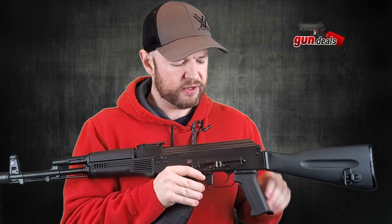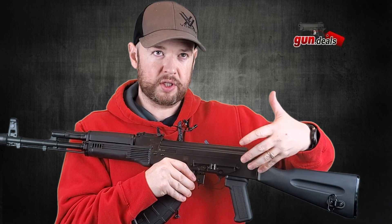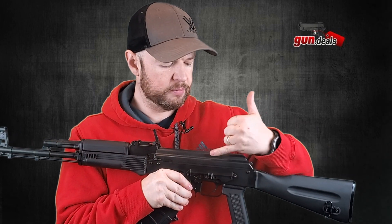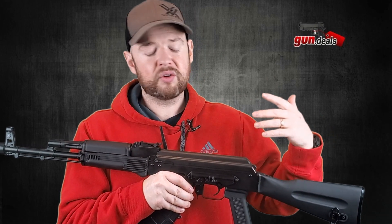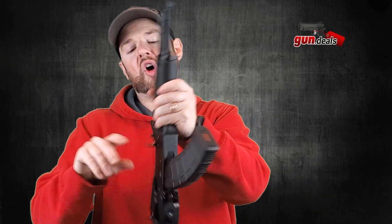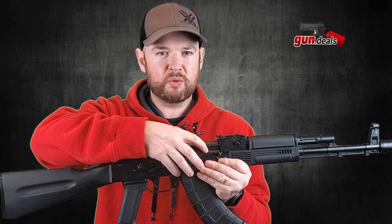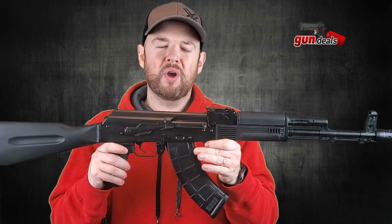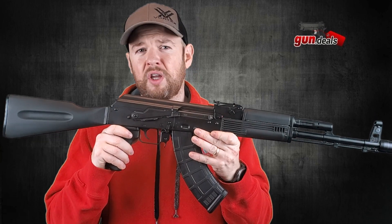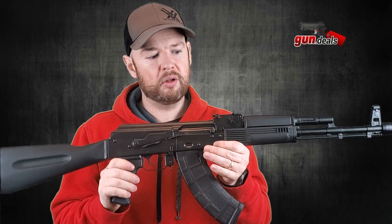On the other side, we have a side mount here. You can put on a side mount rail — basically it attaches here, comes up just over your dust cover, and sits on top giving you a 1913 Picatinny rail so you can attach any kind of red dot or optic you wish. Moving along, we have the charging handle, which is attached to the carrier. The carrier, the bolt, and the front trunnion are all hammer forged parts, giving you excellent quality, long-lasting durable parts. This AK will last you a long time.